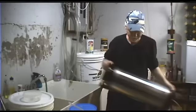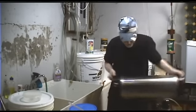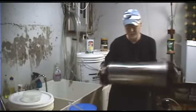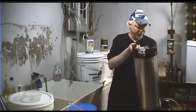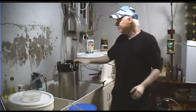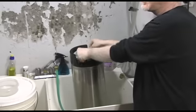Give the keg a good shake. The inside of the keg is getting cleaned, but the inlet and outlet valves aren't really getting cleaned yet, so we'll take care of that in a second.